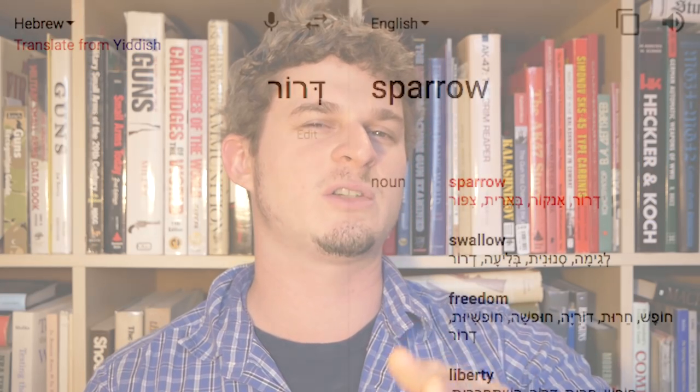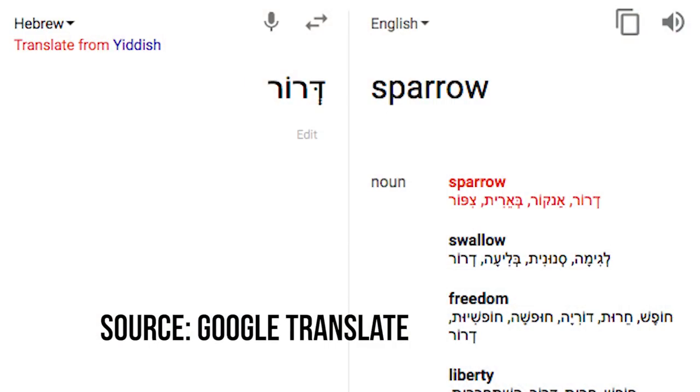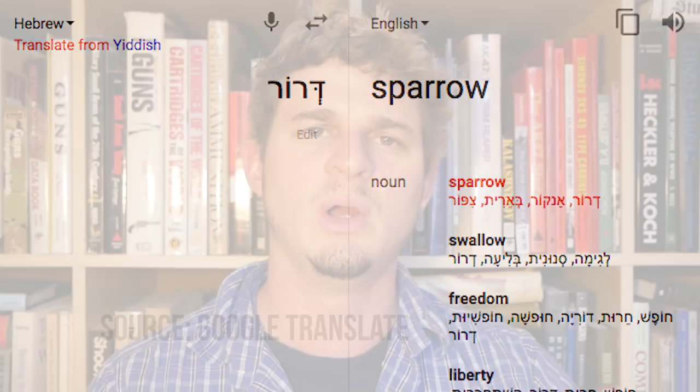So, the Dror. What does Dror mean? What does it stand for? Dror stands for either sparrow or freedom, depending on how you interpret it. Apparently it's a biblical word in Hebrew. It's actually still used a lot in Hebrew today — there are organizations called Dror or something like that. I'm not the Israel expert here.